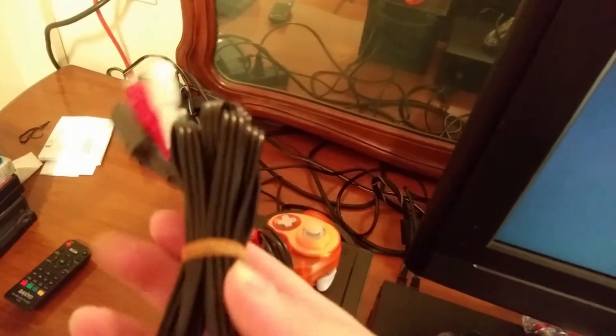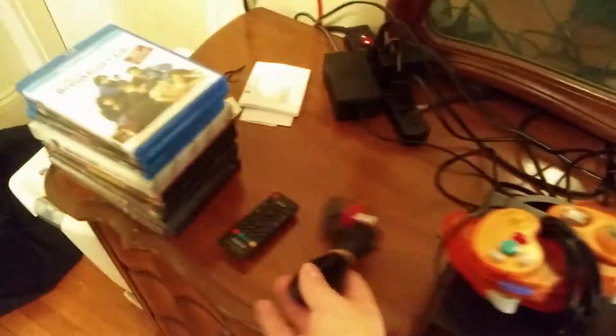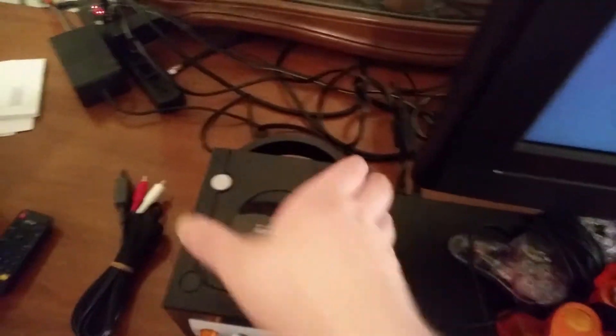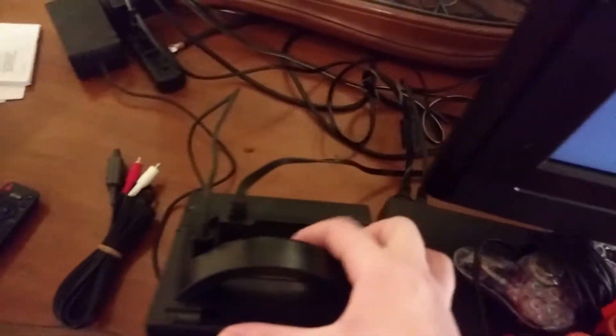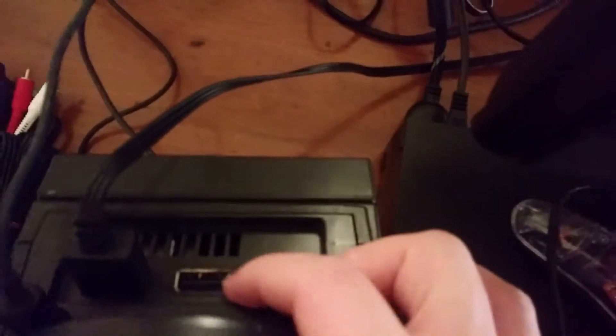Component cables are too expensive — I'm not spending 300 fucking dollars on those. Most likely I will mod my GameCube and put an HDMI port on it someday — I don't know when. I want to do that because this one has the digital port.